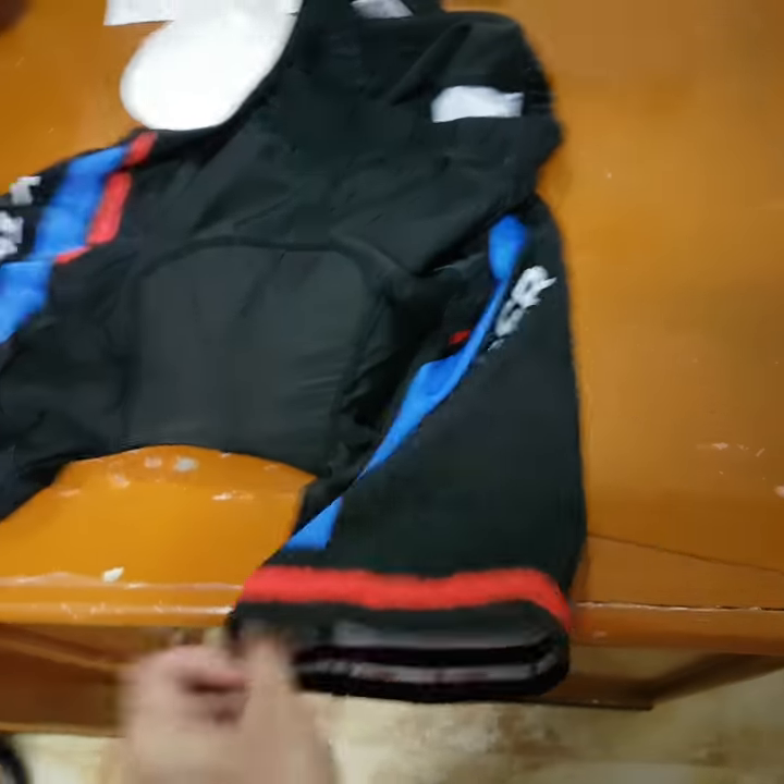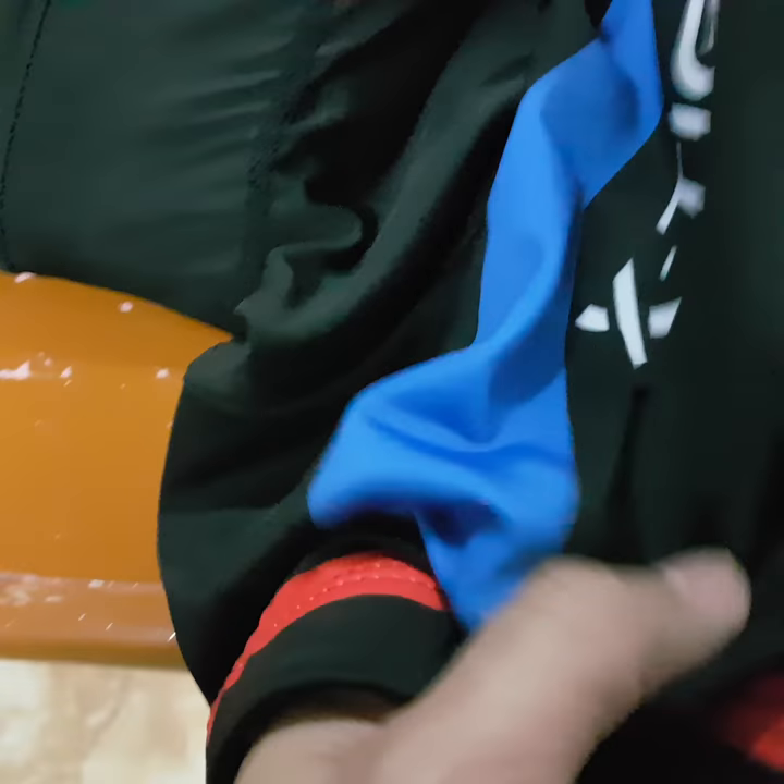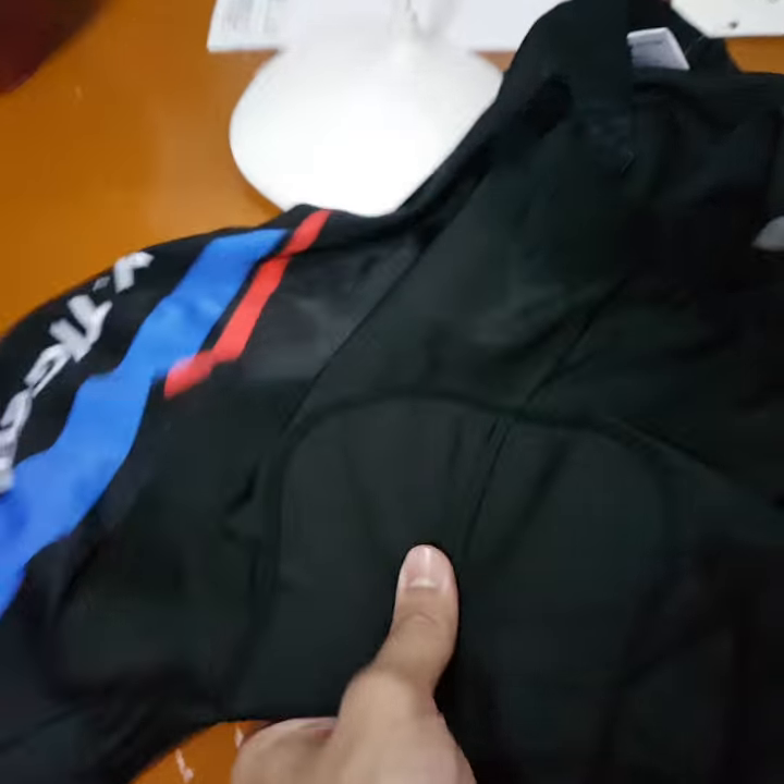This is the X-Tiger Cool Max 5D cycling shorts. Here's the detail — under here is the padding, so let's just take a look at that.